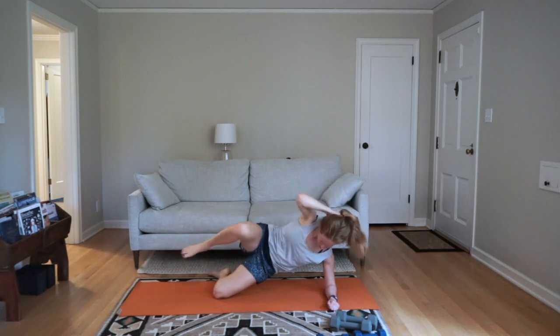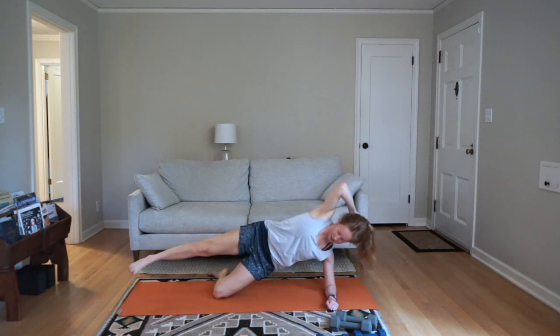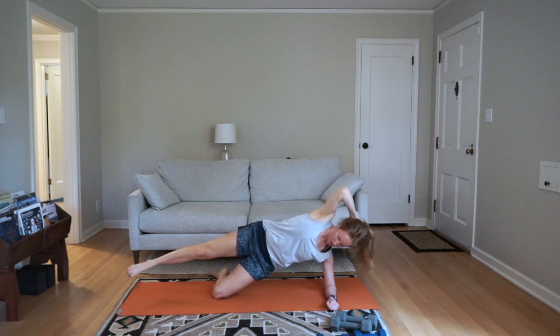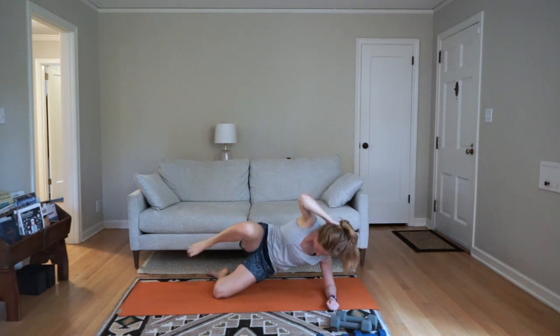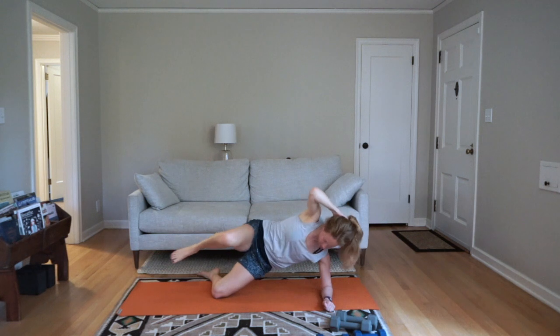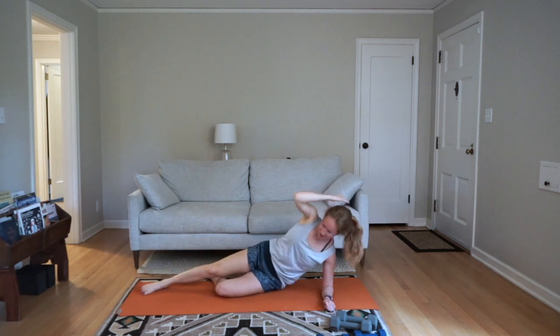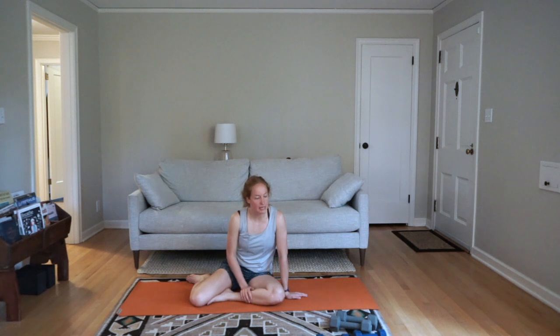Last side — come down to the ground for side crunches. Push yourself on your pace — last time through this movement. Switch sides. Dedicate yourself to staying focused for the whole time, focusing on the movement. Rest — all done, nice work.